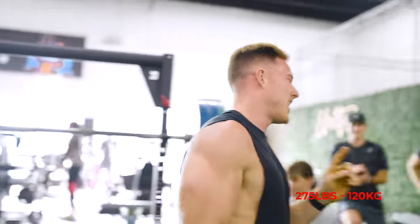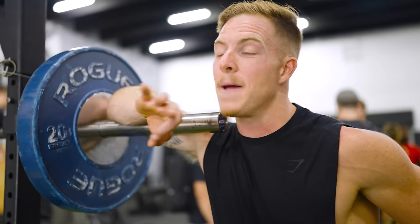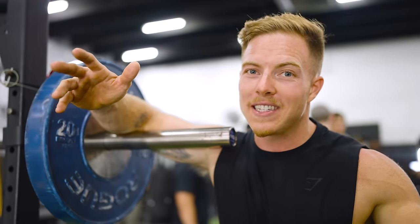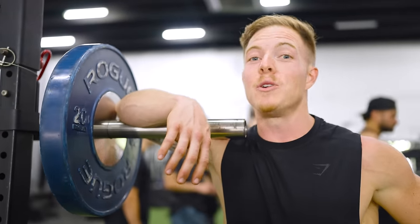That was a close one. I think we had a three or four-way tie at 245 pounds. Chris, the three-time champ, stayed true to his name and came in and won the whole thing at 275.